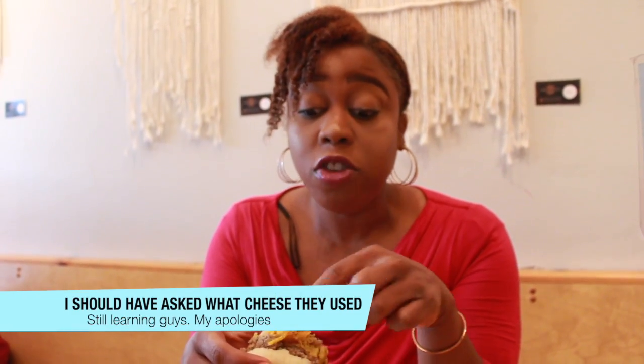All together the sandwich is really good. The cheese is really good. I love this cheese.